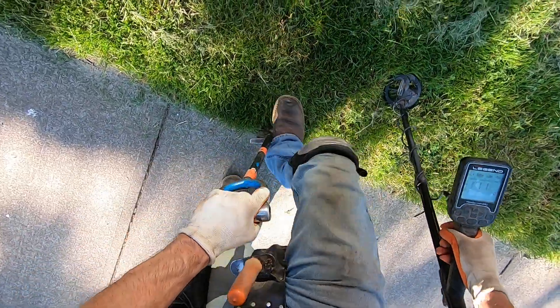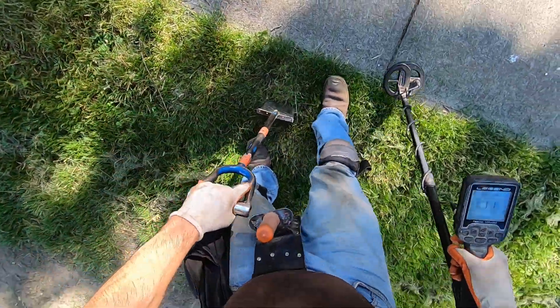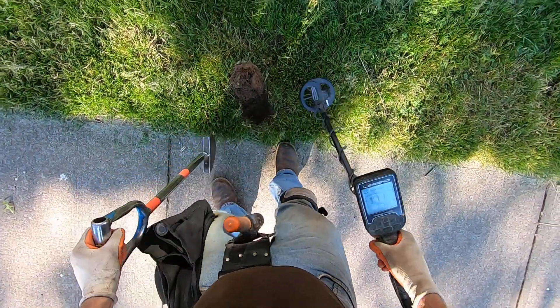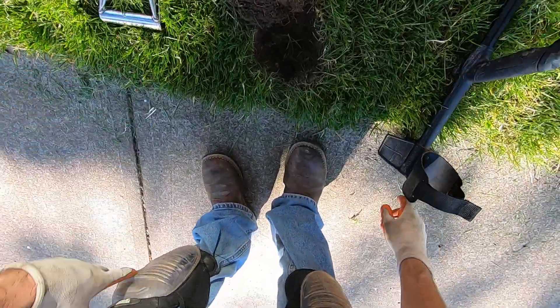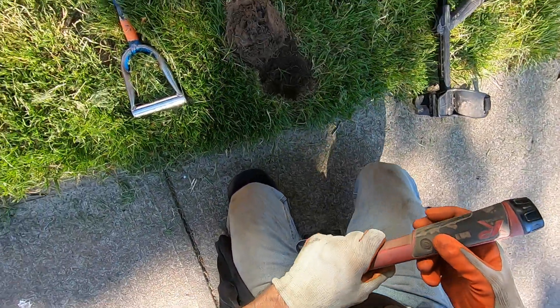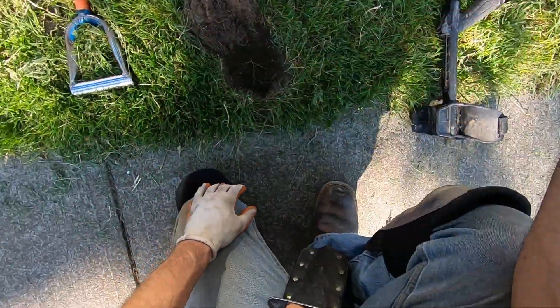Oh, it's a deeper one right here. Right on the edge of the sidewalk. Crap — I can't go more than three inches deep here. The ground is so hard. It's a brutal spot. It's deeper. This frickin' ant's right over here too. Crap, man — frickin' biting ants, man. They're on it today. Frickin' biting ants.